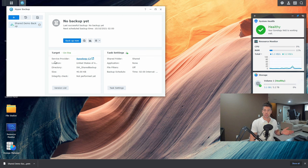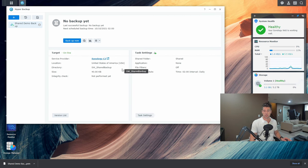Now we have a backup job configured and we're ready to go. You can see the service provider is Synology C2, the backup location is the United States — their Seattle data center. It shows the current backup size, no integrity check done yet, and on the right side we're backing up the shared folder with no applications and no file filters. I'm going to go ahead and hit Backup Now and we'll watch this work.